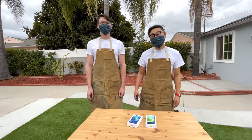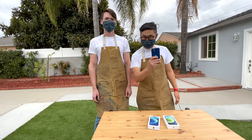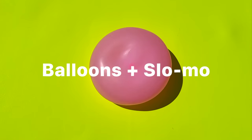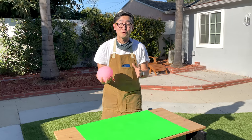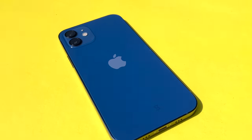Hi, this is Everyday Experiments, where we show you how to make beautiful images with stuff you can find around the house. Oh, and an iPhone 12. We're going to make some really cool videos using just balloons, colored paper, and the slow-mo feature on my iPhone.